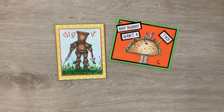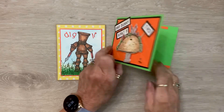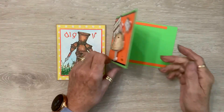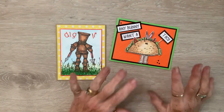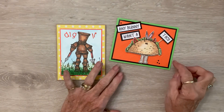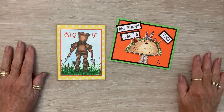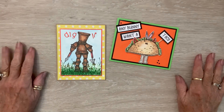I absolutely love him — I think he's so stinking cute! On the inside I just used the pieces that I cut off at the top and the bottom, and now I'm going to go into all these little bitty stamps that I found and stamp something on the inside.